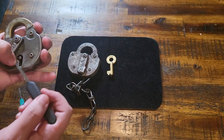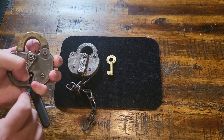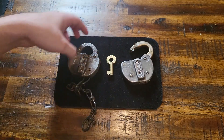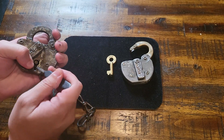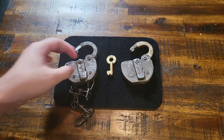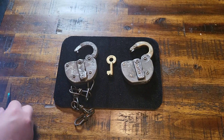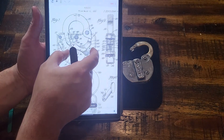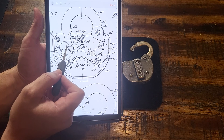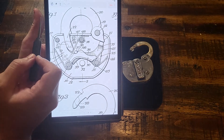On this lock there are two levers — one lever that protects the heel and one lever that engages with the toe right here. If you were able to move both of those out of the way in that specific order, you could unlock it. As shown in the patent, the toe is engaged with the shackle here and the heel is engaged with the shackle here. Without both of these pieces removed you would be unable to open the lock.